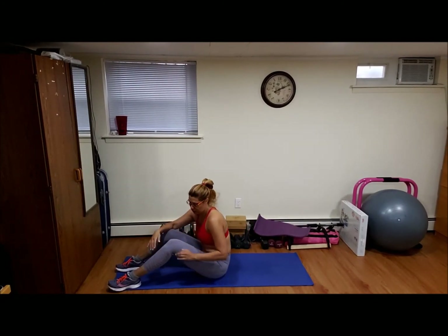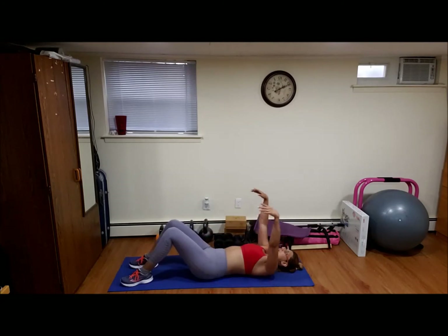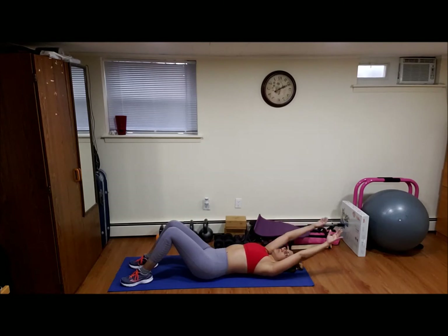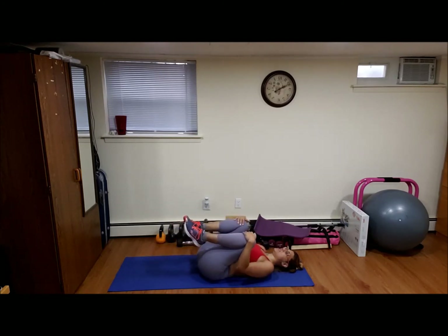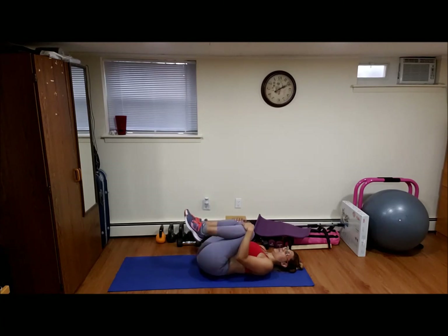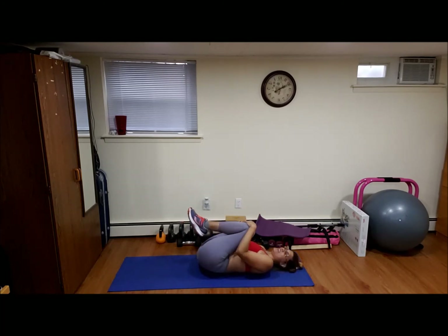Y terminamos. Let's do a little bit of cool down. Inhale, exhale, inhale, exhale. Vamos a hacer un poco de aflojamiento. Inhale, exhale. Put both knees to the chest, side to side. I love this exercise — a mí me encanta este ejercicio — because it's like giving a massage to your back. Es como dar un masaje a la espalda.